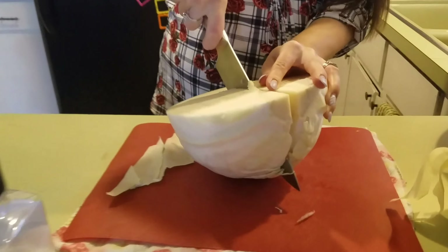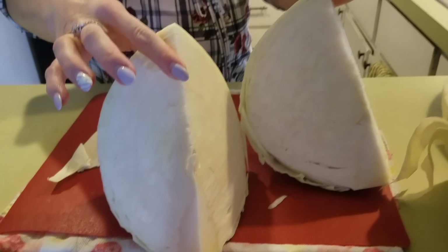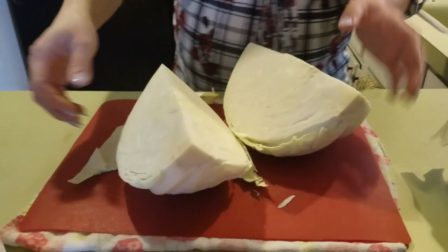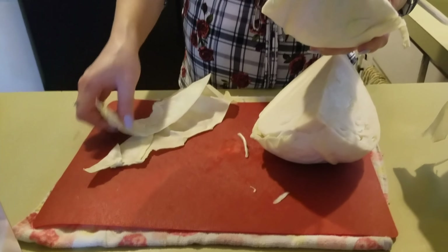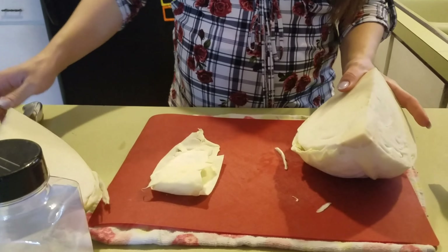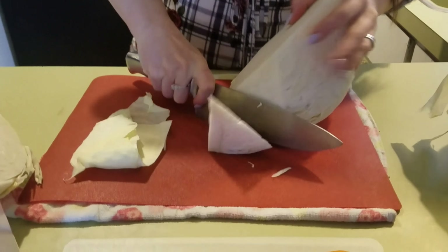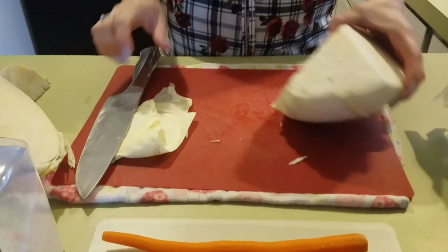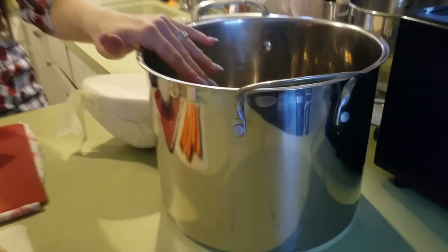See how different this is from regular cabbage? It's very, very dense and it even tastes different. I like this time of year because this is the only time when you can find it in local stores — not everybody has it. But when they do, I make sure I grab about two or three heads of cabbage and use these big pots to put everything in.